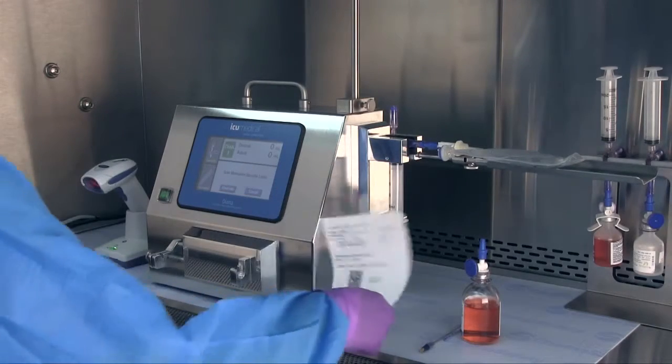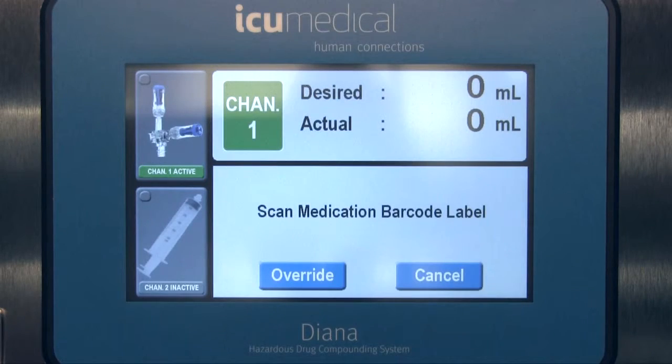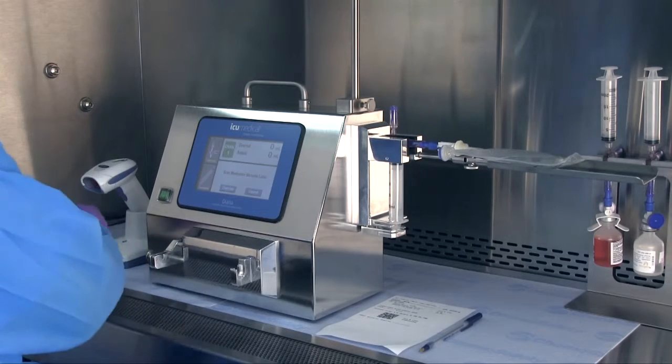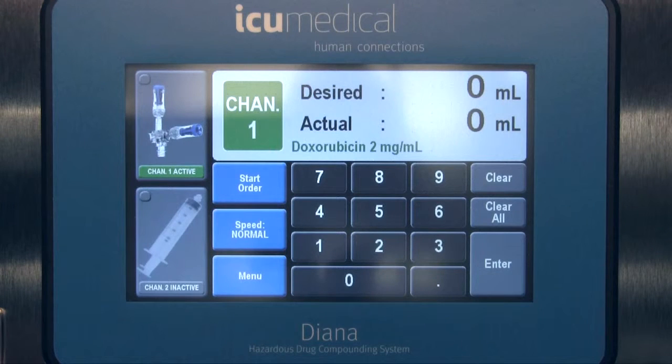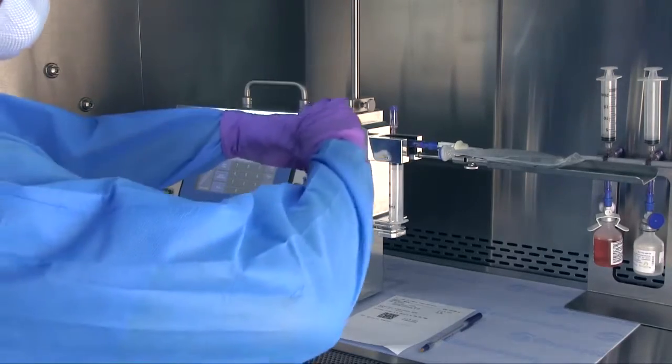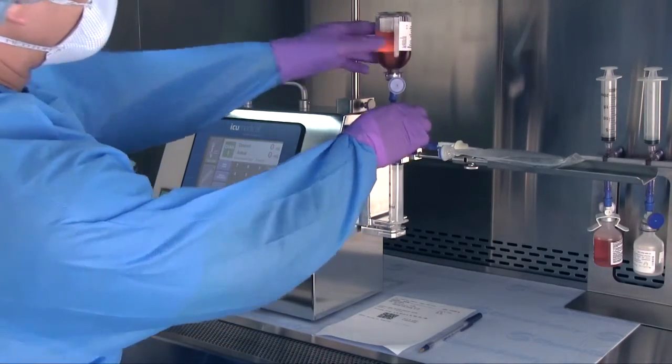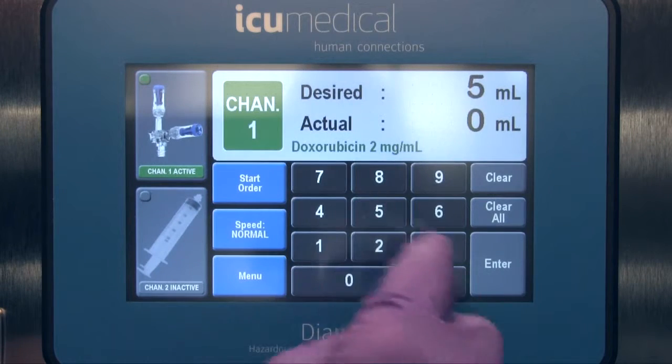After scanning the patient order, another on-screen prompt will direct you to scan the medication barcode. Scan the medication's barcode by placing the container under the scanner and Diana will display the medication name and concentration on the screen. When you're done scanning the medication, attach the drug vial to the Channel 1 cassette and enter the desired volume of drug to transfer to the patient container.